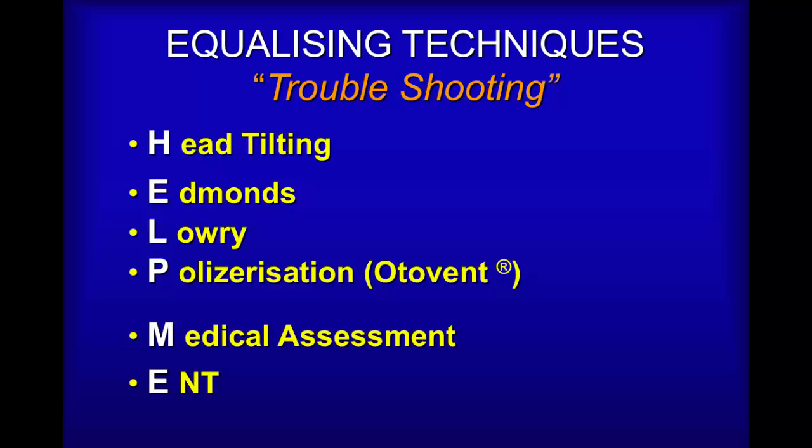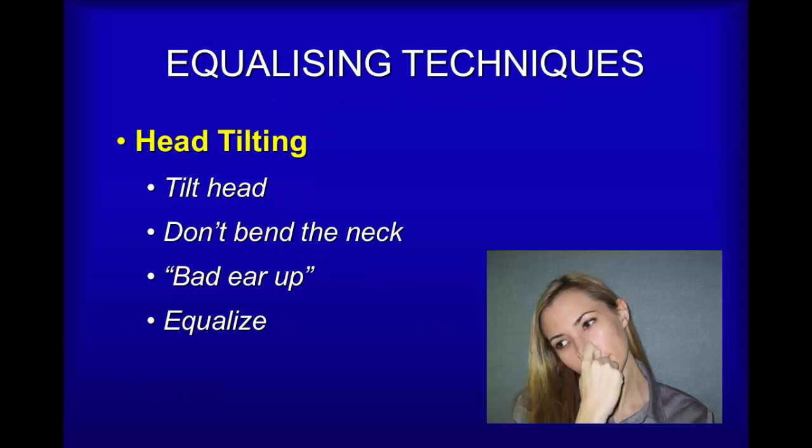If equalizing doesn't work the way it should, there are some tricks you can try. I've used the mnemonic HELP ME to make it easier to remember: Head tilting, Edmonds, Lowry, Politzerization or Otovent, Medical Assessment, and ENT Visits. Let's have a look.